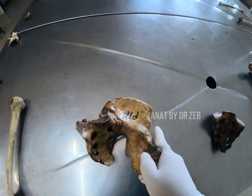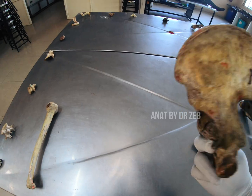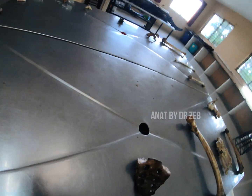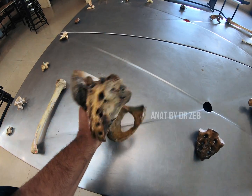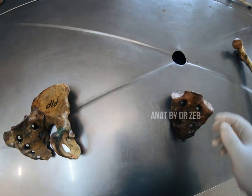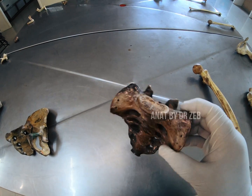The second spotter is a vertebra — sorry, the lumbar sacrum and coccyx. You have to lift it and observe like this. You're going to get one minute time. This will be the left pelvis with sacrum and coccyx attached. Relevant points: this is the sacrum and the coccyx — mainly the sacrum — and they'll ask you a question about the lumbosacral joint.